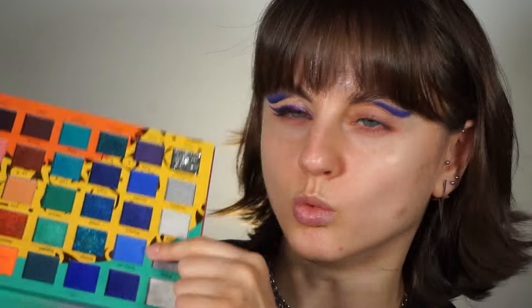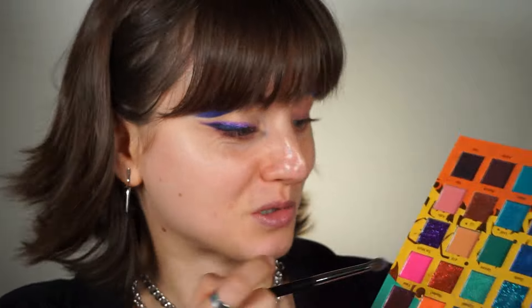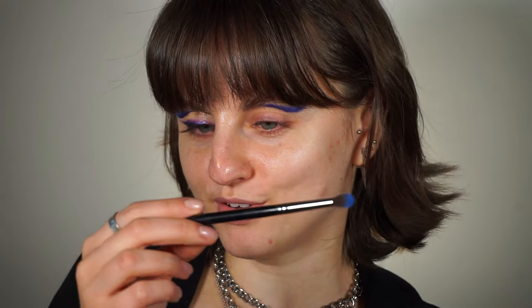I'm going to blend this — I can't remember what shade I used on the other eye. I think it was 'Wicked,' but I'm not sure. Maybe my eyes will turn out different, we'll see. This is a Morphe M506 brush, another very useful one.